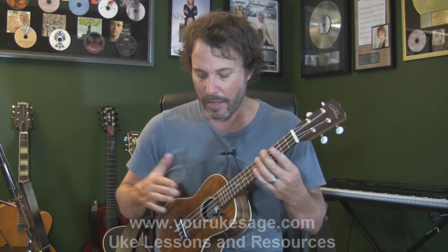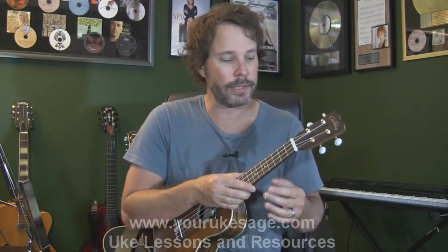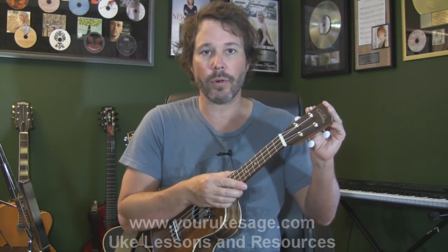If you hear people talking about ukuleles mentioning a spruce top and cedar back or cedar sides, they're talking about this being the top, this being the sides, and this being the back. The different woods give the ukulele different sounds.